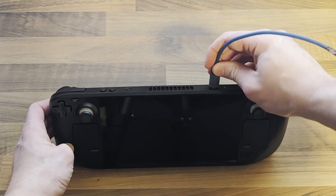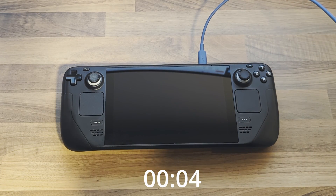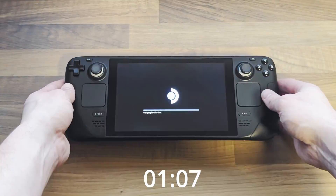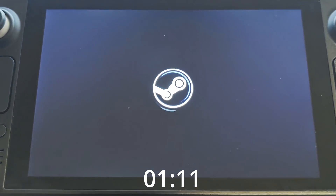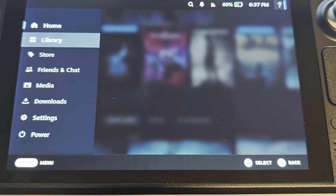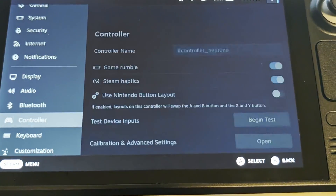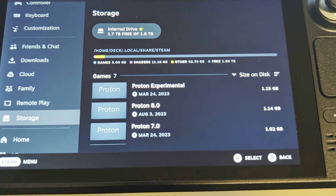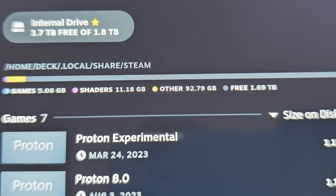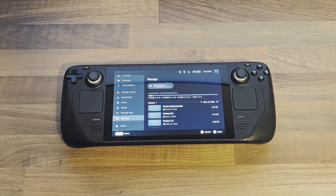Connect a power cable to disable battery storage mode and power on your deck. This may take longer than usual. As you can see, I didn't have to sign in and it looks like everything is how I left it. Let's check the storage. Thanks for watching and I'll see you next time.